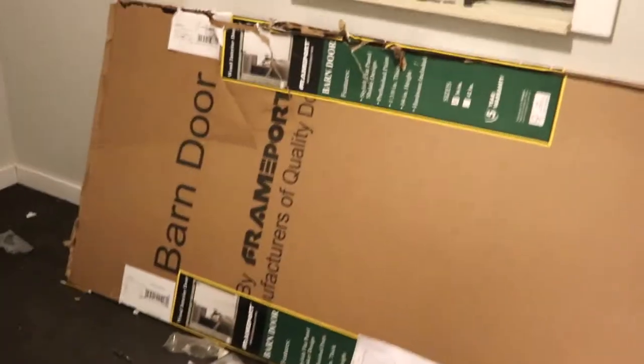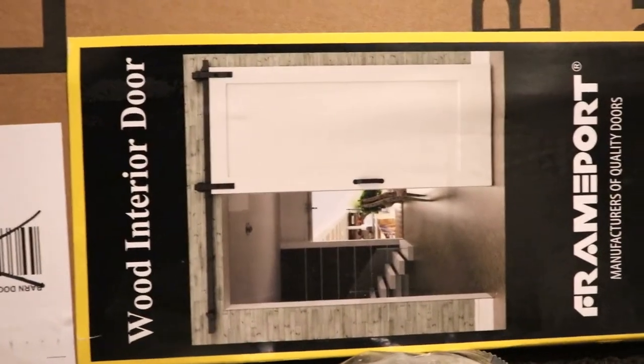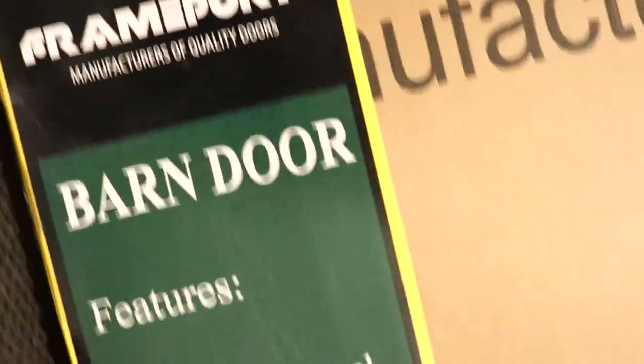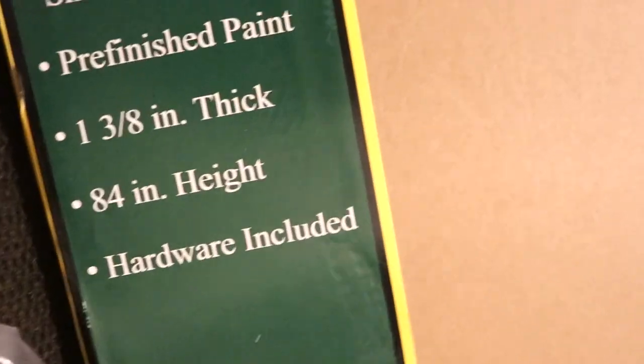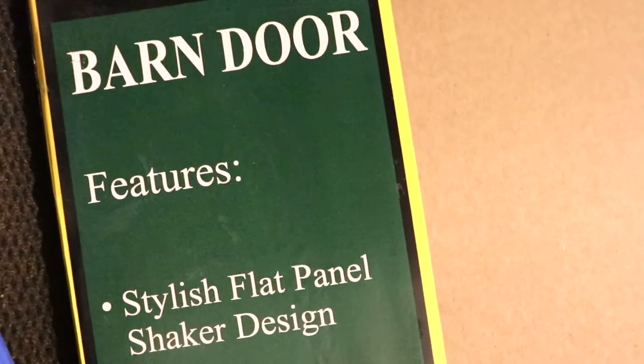Let me show you the box. So this is the box - simple barn door by Frame Port, sold by Lowe's. Wood interior door by Frame Port, barn door. Lowe's carries the 36-inch, but this company does make a 42-inch as well. As you can see, it's an inch and three-eighths thick. It says pre-finished paint, but that paint on there looks like finished paint. I will make sure we include the link.